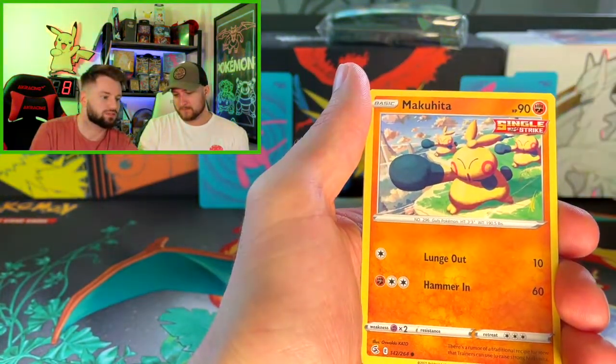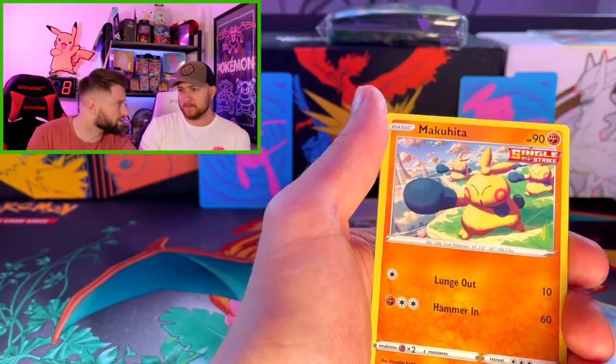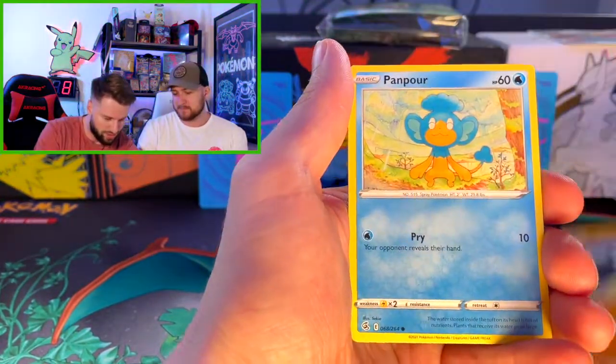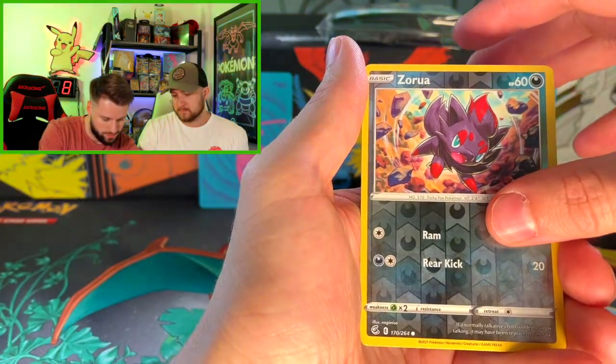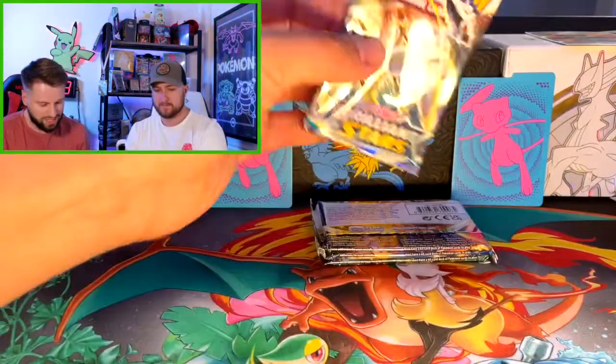There's actually a lot of good ones — the Dialga, the Machamp. What set is that? Astral Radiance — yeah, that's a pretty valuable set. Hollows, hollows for days!